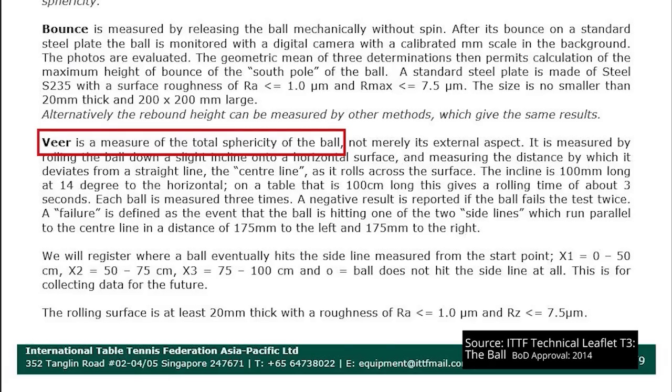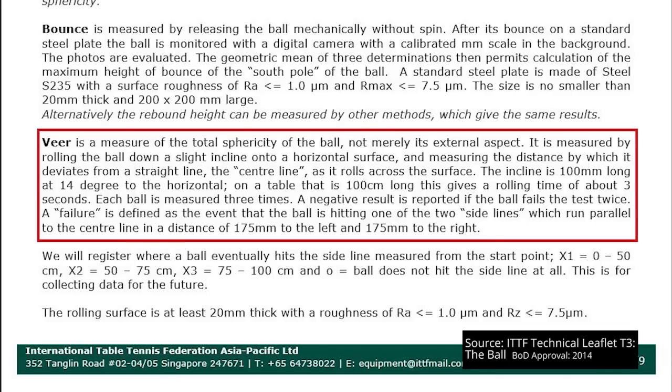What the ITTF tests for. According to Technical Leaflet T3, there is a measure of the sphericity of a ball — or to put it in layman's terms, how round it is. It's measured by rolling the ball down a slight incline onto a table that is 100cm long. The incline is 100mm long and at a 14-degree angle to the table. The rolling surface has to be at least 20mm thick and have a certain roughness. Each ball is measured three times, and a fail occurs if the ball hits one of the two side lines which run parallel to the centre line at a distance of 175mm to the left and 175mm to the right.